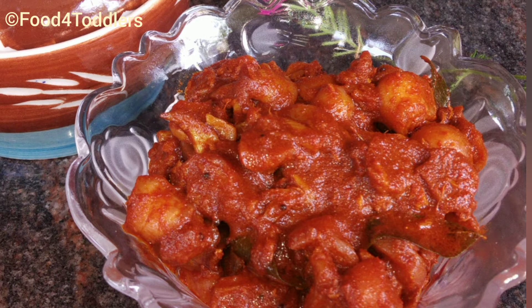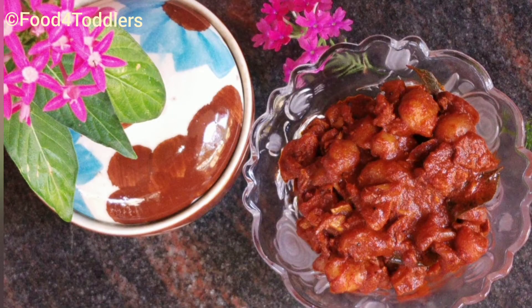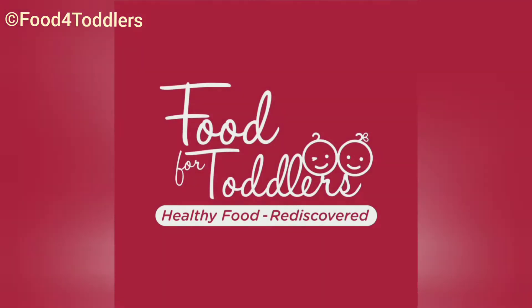But believe me friends, it won't be staying for more than a month in your refrigerator, as this pickle turns out to be amazingly tangy and tasty! Friends, if you find this fruit nearby, don't miss out on making this recipe. It's time to end this video — hoping to see you all in the next one. If you like this video, don't forget to give a thumbs up and hit the subscribe button for more videos. Until we meet again — eat healthy, stay healthy, God bless you all.